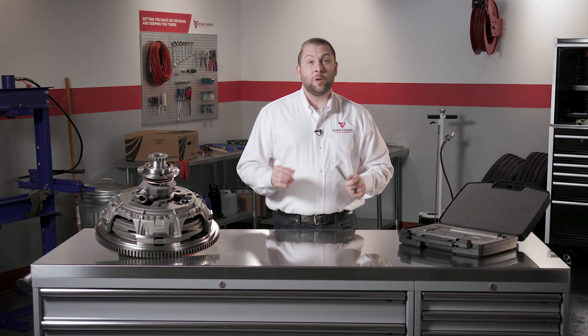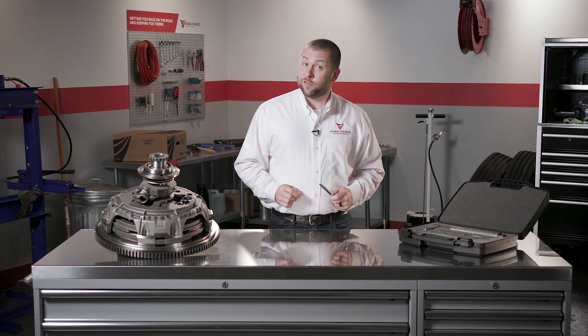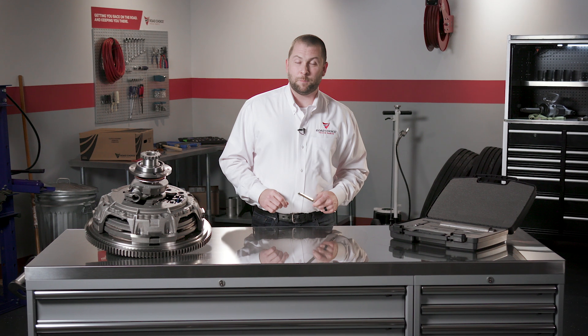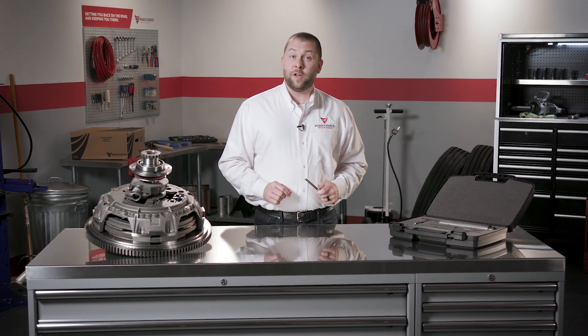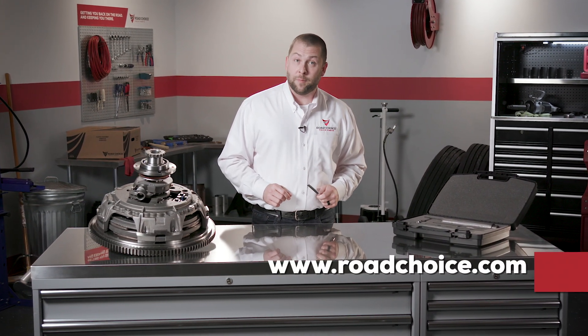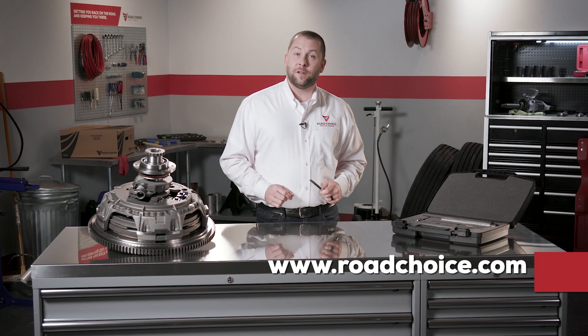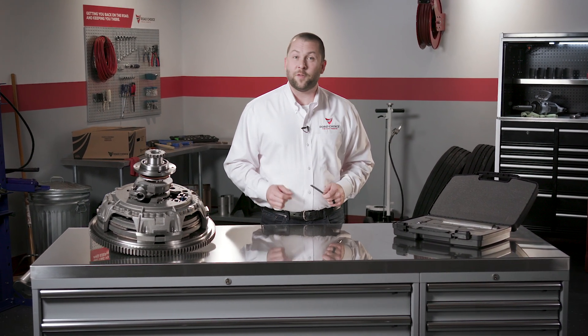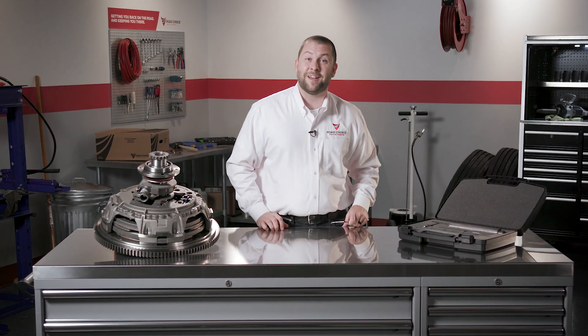That's it for this chapter. I hope you'll explore the other chapters in our clutch training series to make sure your clutch knowledge is up to date. You'll find all the parts information you need at RoadChoice.com and you can always contact us directly with questions about what you've learned here. This is Justin for RoadChoice Truck Parts and I'll see you next time.